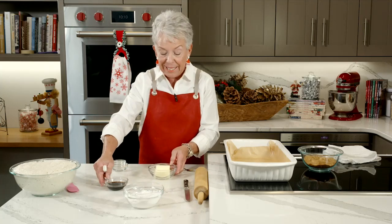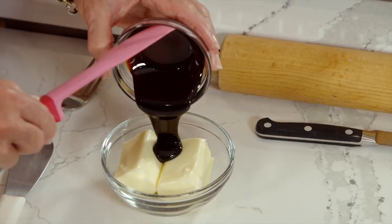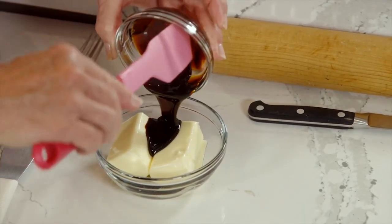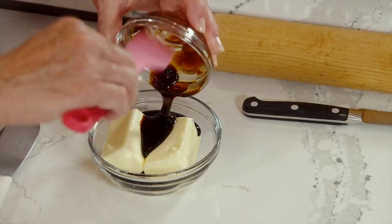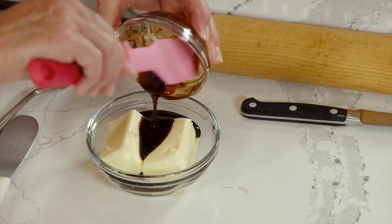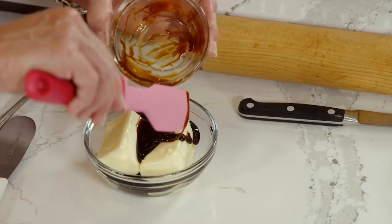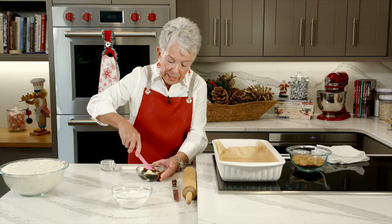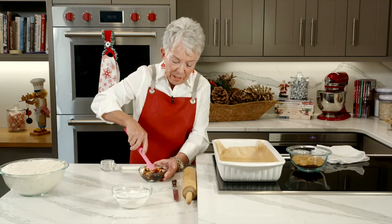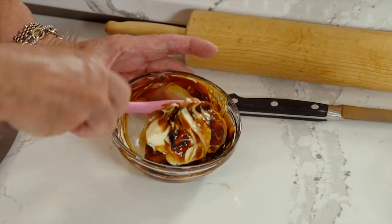Now this is the extra special part — this is where the molasses comes in. I've got room temperature butter and I'm going to add the molasses to that. This is a very highly concentrated cane sugar, and the brown color makes it beautiful when you're baking with it. I'm going to mix that together — this is going to get spread on top of the dough. Doesn't that look delicious? Part of a great cinnamon roll is having plenty of filling.